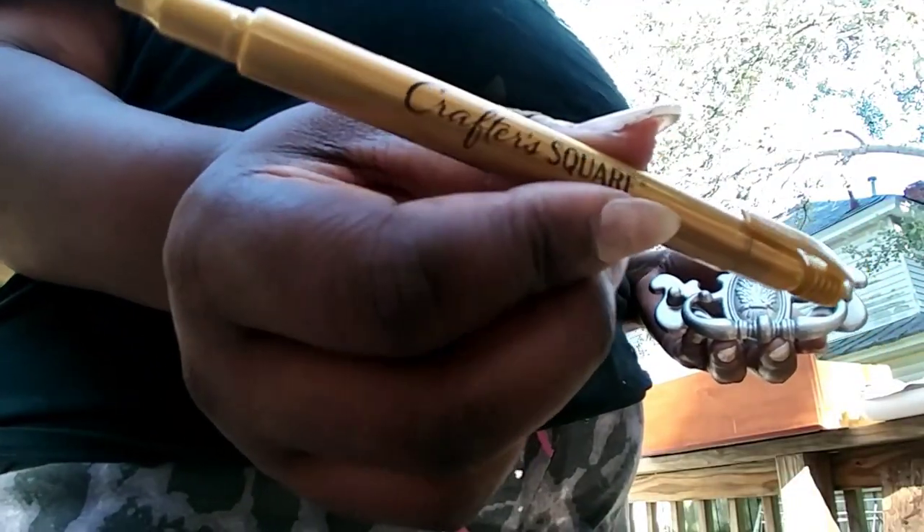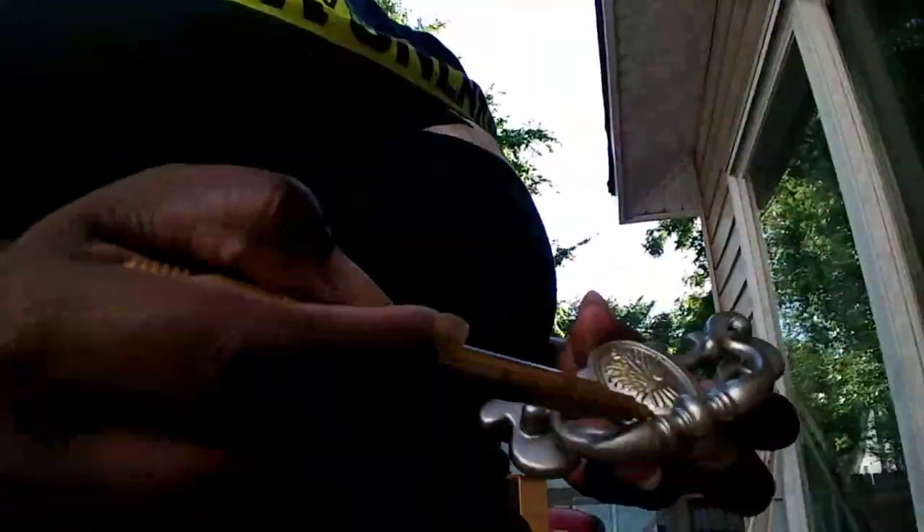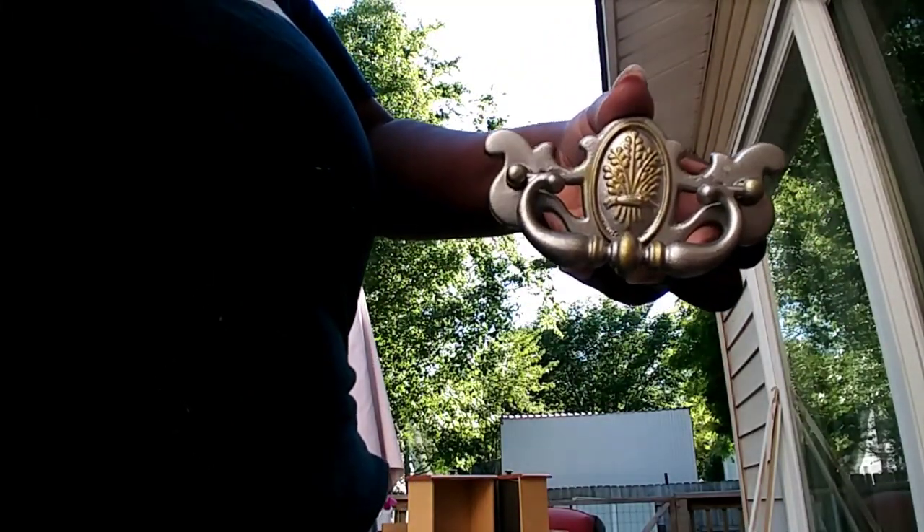Next I'm taking this Dollar Tree paint marker and I'm going to just go over the raised area slightly, just to add a little bit of color into the drawer pull.